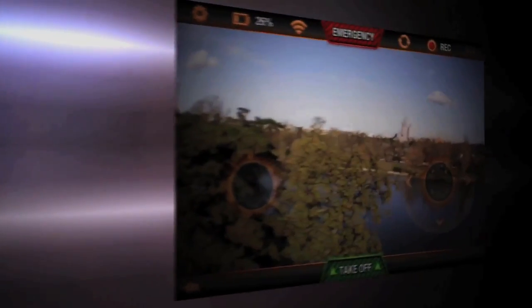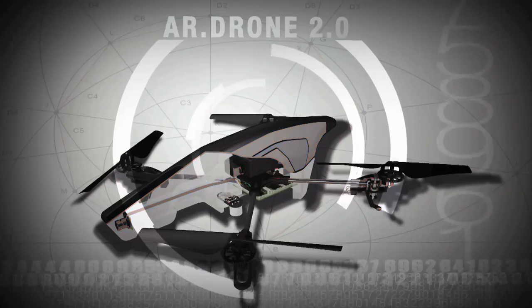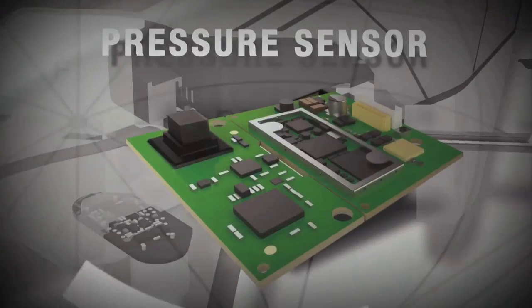On the first generation of AR drone, we had only ultrasonic sensors to control the altitude. We added a pressure sensor to improve the hovering mode.